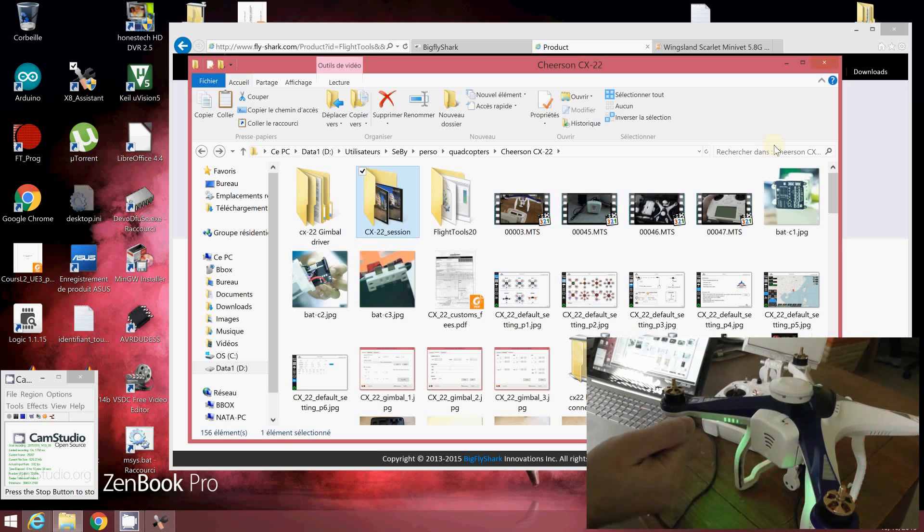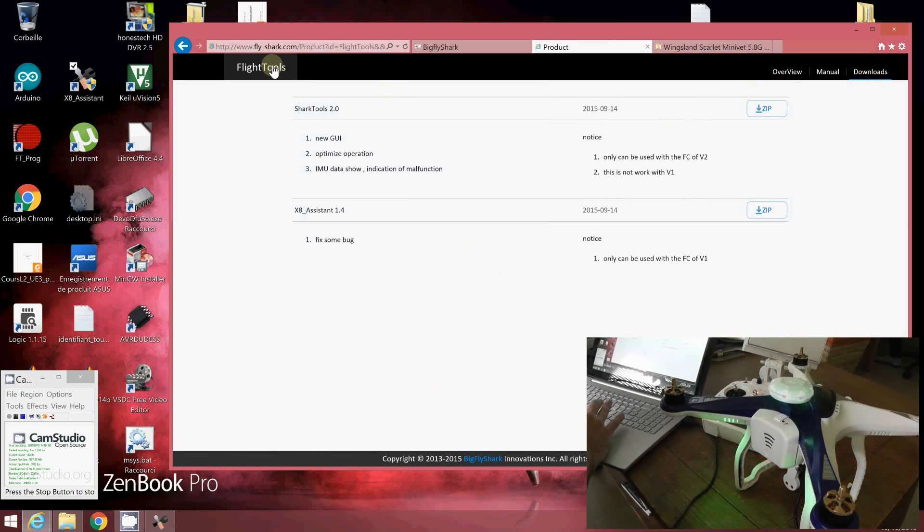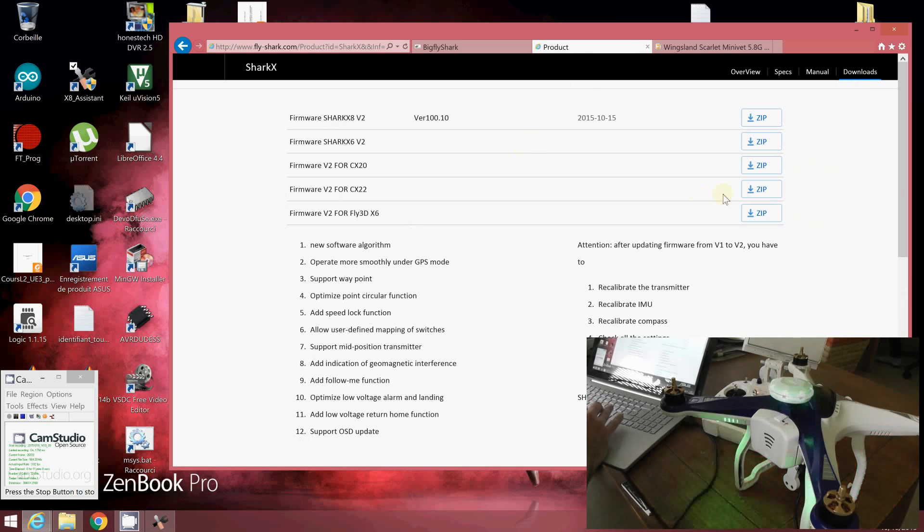To summarize: the CX-22 comes with version V1 of the firmware, using the V1 Grand Station software. You can already tune the maximum altitude and different flight characteristic parameters. But if you want new features, you'll need to install version V2 from the FlyChark web pages. After installing V2, you must recalibrate the transmitter, recalibrate the IMU, recalibrate the compass, and check all settings.